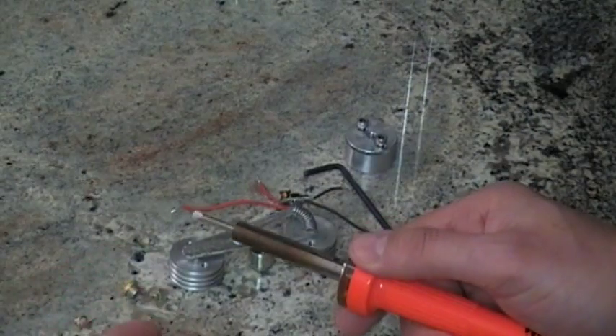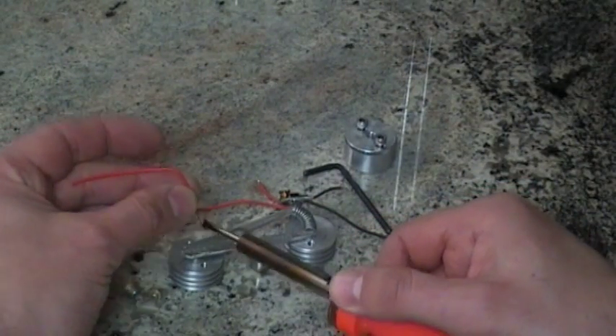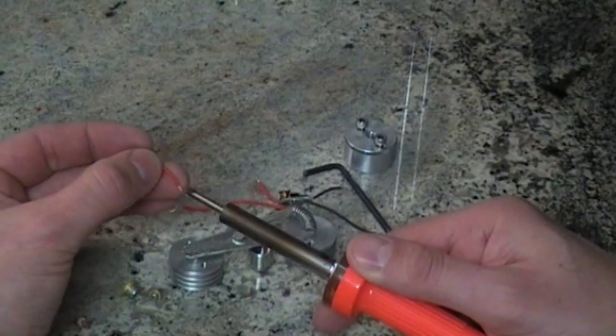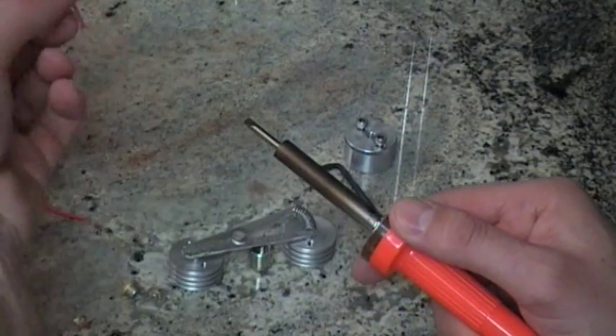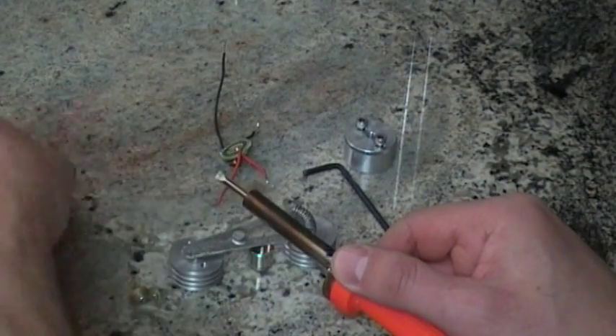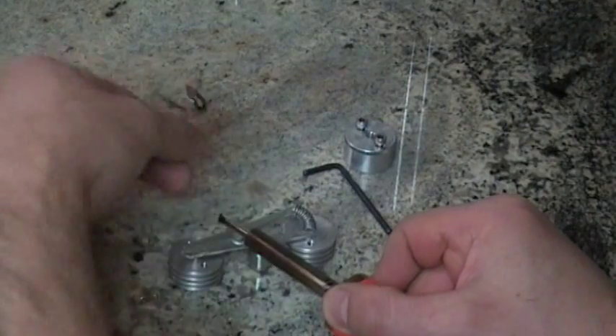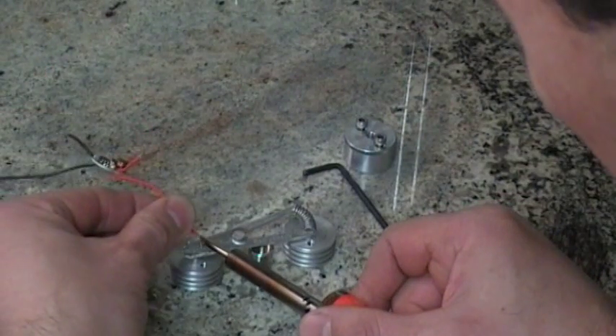This iron is not on — I'm just showing you. You put it like this. You already pre-coat your wire. This one hasn't been pre-coated, but this one on the driver has. Anyway, you pre-coat it, and after it's pre-coated you touch it to the pin — you heat this one up.